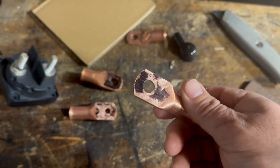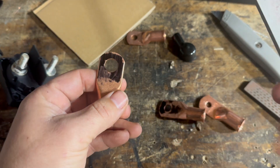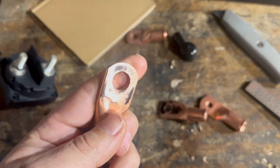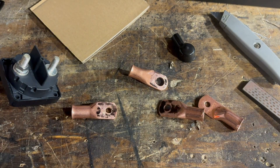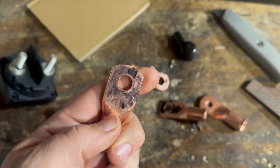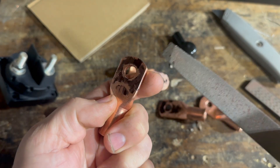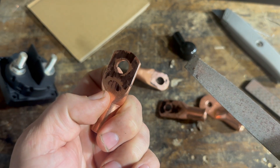We've been using the 600 amp disconnects which use this style of lug. Let's see what happens on this one. That one's not so bad. This right here is very indicative of what I was seeing earlier — you just get this ring around there. It's possible the fastener pushing down does deform the copper a little bit, but I'm not so sure.